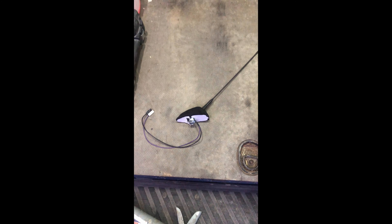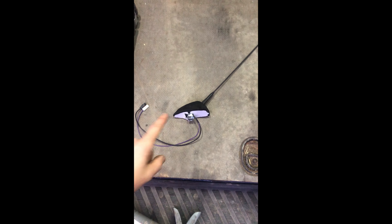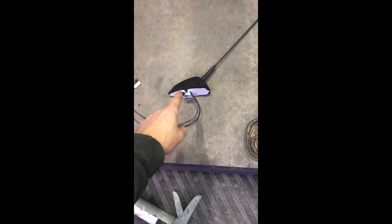That then leads us up to where we need to undo the nut. We've got two connections here which are for the aerial — the purple wire and the black wire — they just unplug quickly. Then you've got this nut here which you undo and pull the aerial off.